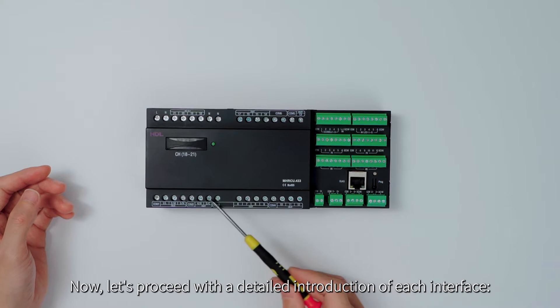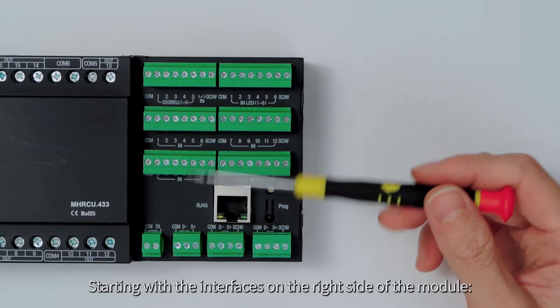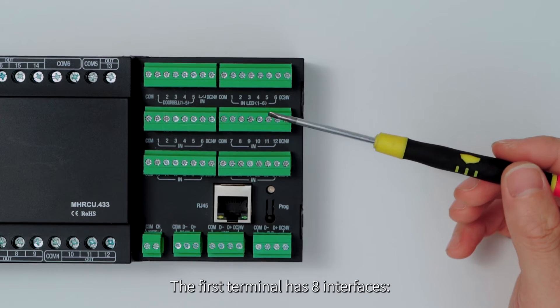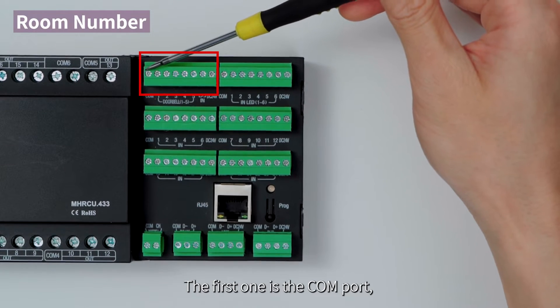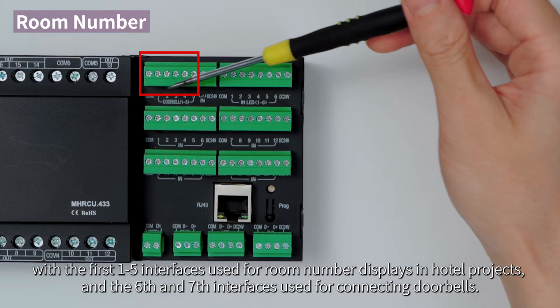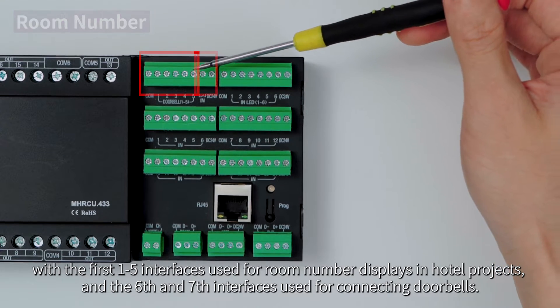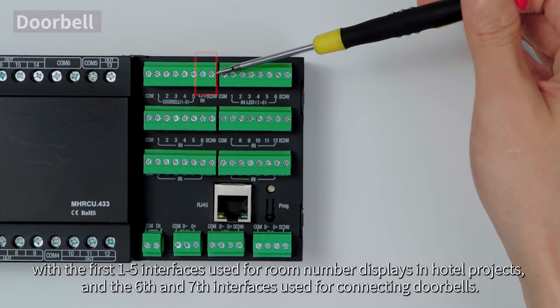Let's proceed with a detailed introduction of each interface. Starting with the interface on the right side of the module, the first terminal has eight interfaces. The first one is the COM port, with interfaces one to five used for room number displays in hotel projects, and the sixth and seventh interfaces used for connecting doorbells.